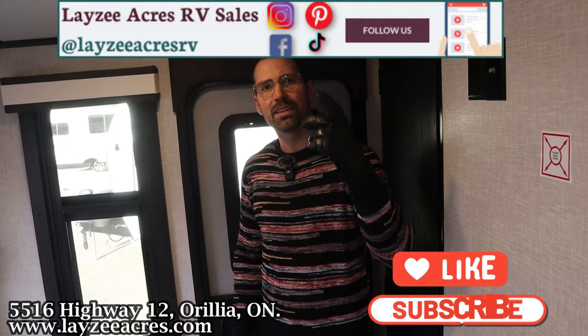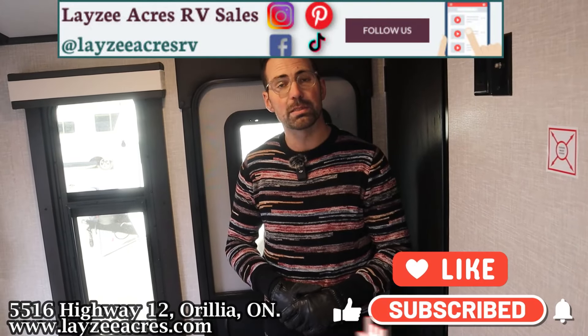That's the video, folks. Hit the like button, hit the subscribe button, hit us up on Instagram, Facebook, and TikTok. Leave us a comment down below. Have yourself a good day.